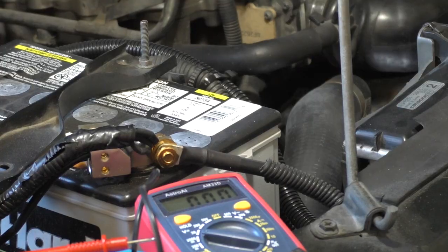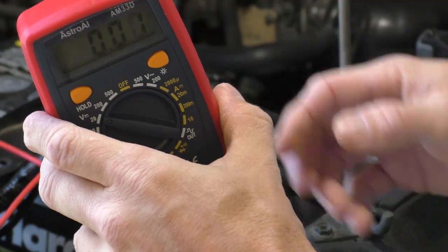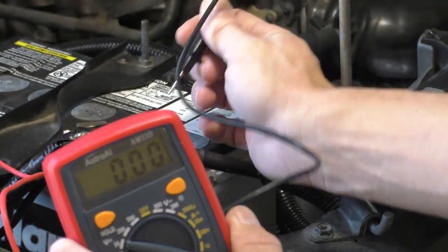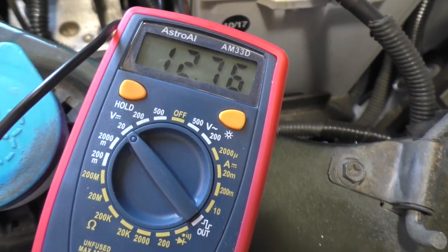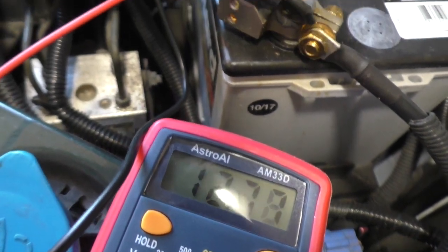The first step is we want to check the battery, which is brand new and high-powered, so we know it's gonna be good. We'll take our multimeter and put the red on the positive and the ground on the negative. In order to be a good battery, we should get over 12.4 to 12.6 volts.